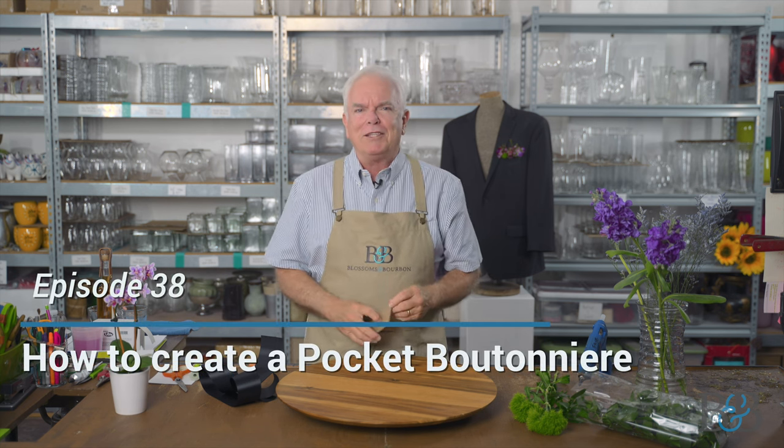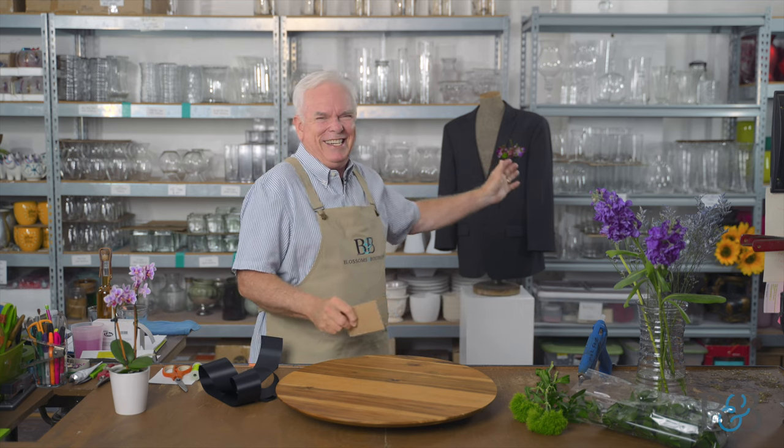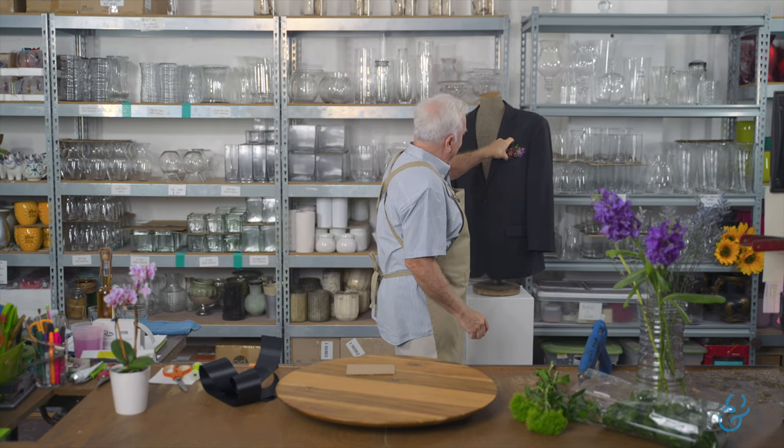We've done a corsage episode where we showed how to make a cuff corsage, and at the request of two of my biggest fans and friends — Lisa and Maria — we're going to do a boutonniere. Tonight's boutonniere is a little bit different. You can see on this quiet model behind me — this is Jason. The trend right now for men's boutonnieres is what's called a pocket boutonniere.